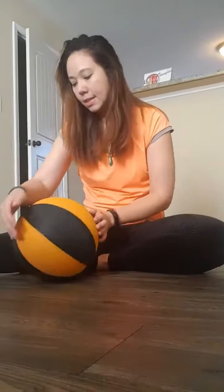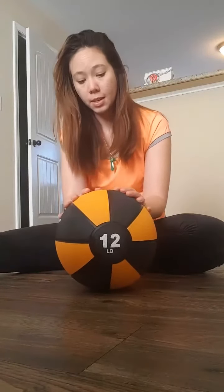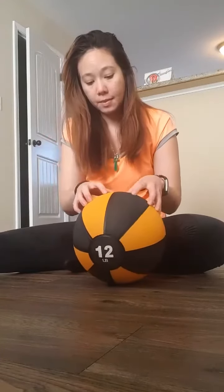This is the Amazon Basics 12-pound medicine ball. At the time of purchase it was about $23-$24, but that was on sale — I don't know how much it's going to cost now.